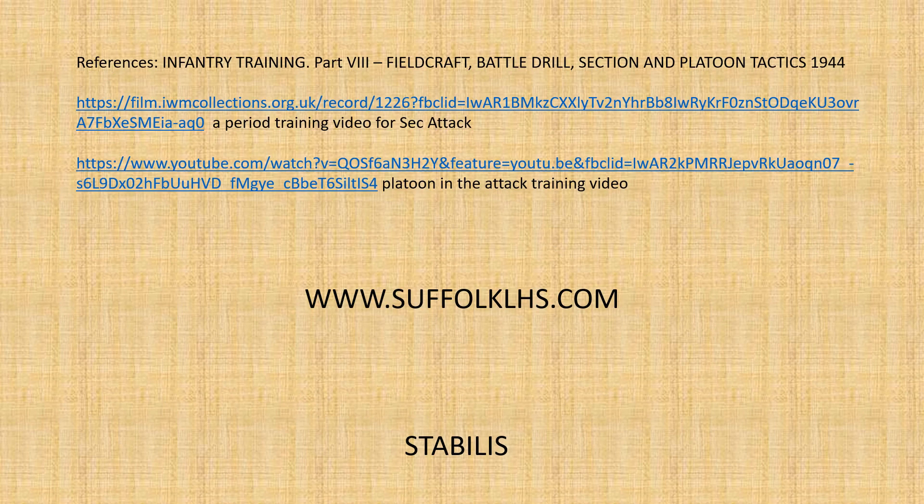Hopefully that's been informative and useful. There are a lot of moving parts and it's something many people seem to misunderstand. It's very similar in some aspects to the modern platoon attack but with quite a few differences that those who are aware will be able to identify. Links are provided in the description to the section attack video — a useful building block — and to the period platoon attack training film. Links to our fellow Third Infantry Division Association groups are also included. If you'd like to know more, check out our website or find us on Facebook and Instagram. Thank you very much.